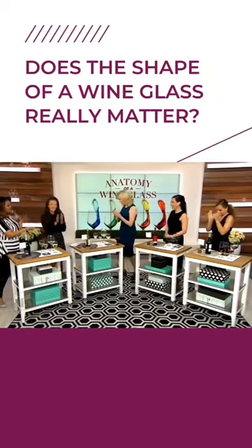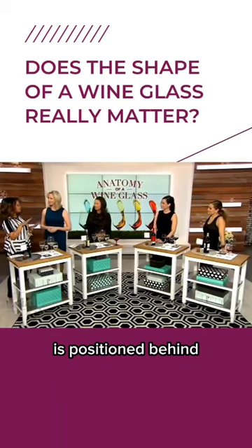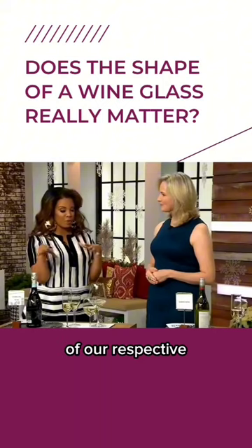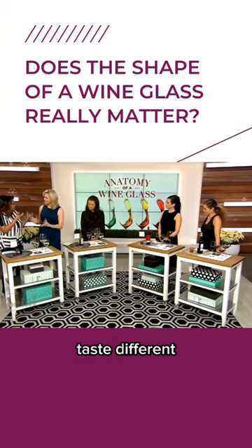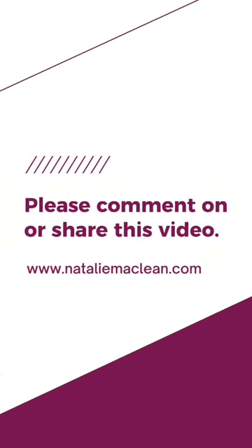Okay, Natalie, come on over here. So each of us is positioned behind a different kind of wine. At each station, we have the four main types of glasses. We're going to try each of our respective wines, and you're going to talk to us about the nuance, the variables, the way it would taste different, and the accoutrements. So let's go.